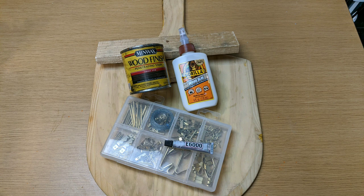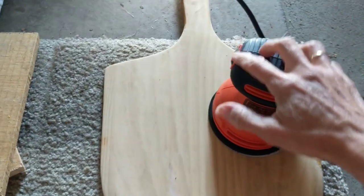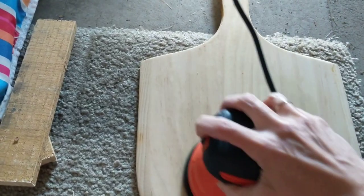The thrift store item I'm using for this first project was this pizza board with the handle. I'm also going to use some scrap wood, some hanging hardware, some stain, and some wood glue.